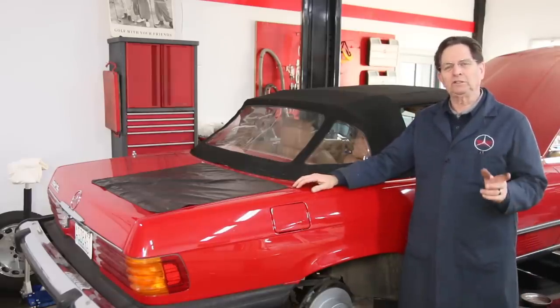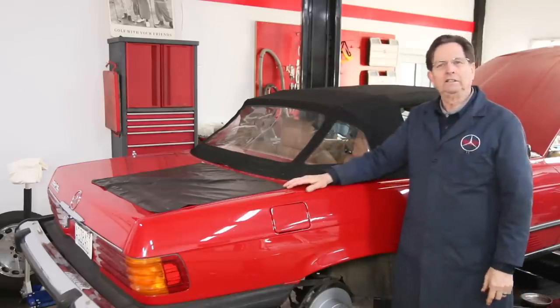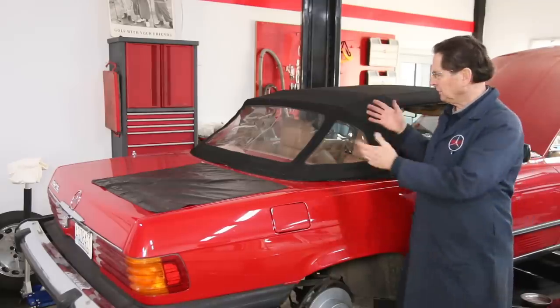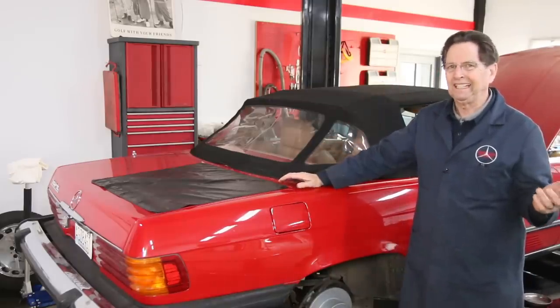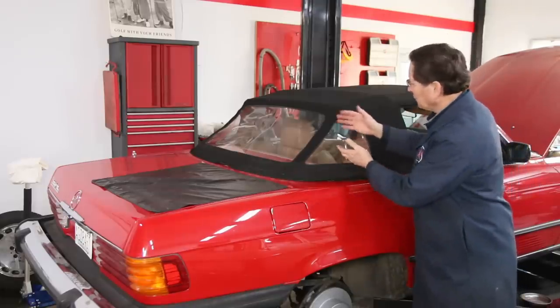One of the first issues is how long it stays down inside there. A lot of people will put the hard top on in the winter and leave the top down in the hole for three, four, five, six months. And that's not good for the top — particularly the plastic windows.